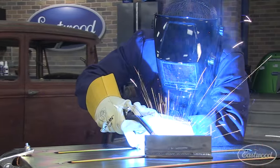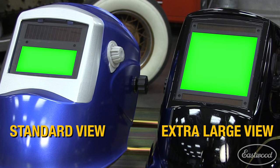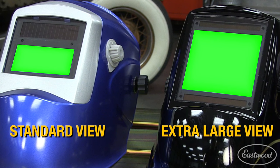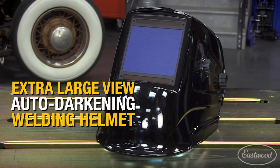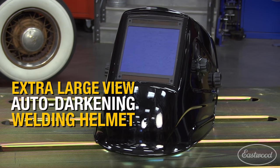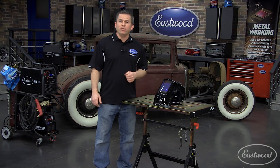If there are three features you really want and need in a welding helmet, it's auto dimming, grind mode, and of course an extra large view window. And the Eastwood extra large view auto darkening welding helmet has all those features that will make your job easier and better, plus at a great price.